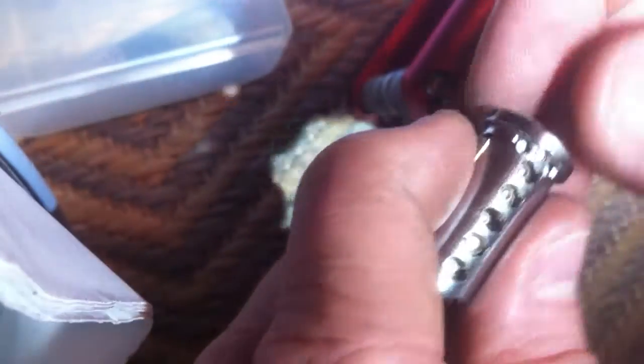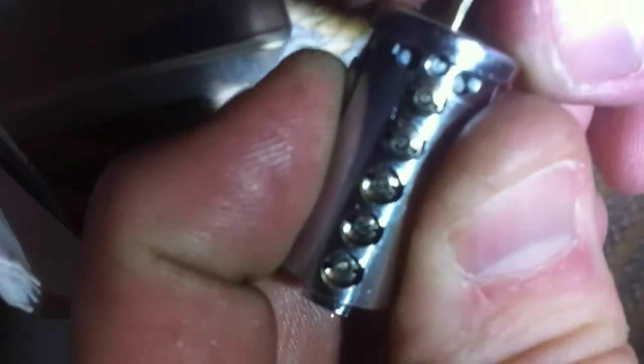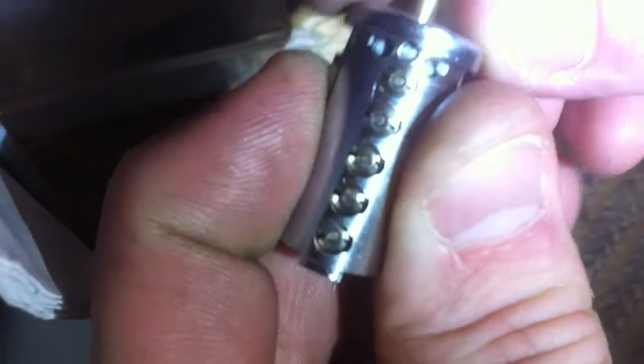I took apart my M3 and using the code setting key A for this one, and I'm just going to kind of wiggle it in. And easy as that, they're all lined up now, sidebar is pressed in, so this one is keyed to code setting A.